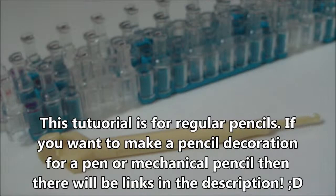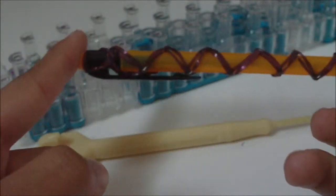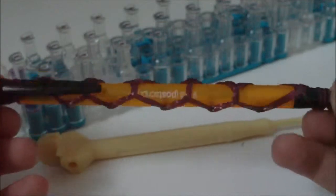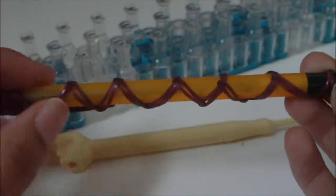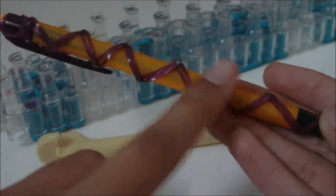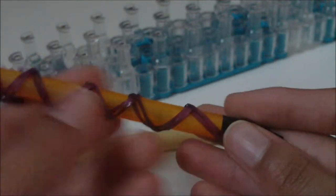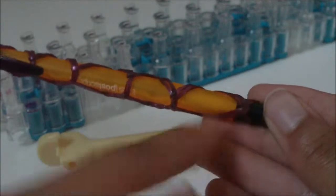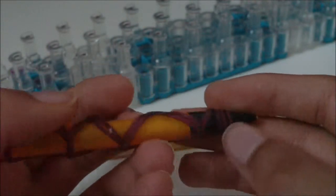Hi! In this tutorial, I'm going to be showing you how to make this right here. This is my own original design and it is a part of my new series, my back to school slash school supplies series with the rubber bands. And this here is pretty much just pencil decoration. It's not really a pencil grip because there are some spots where you could have your fingers and not be touching the rubber bands.